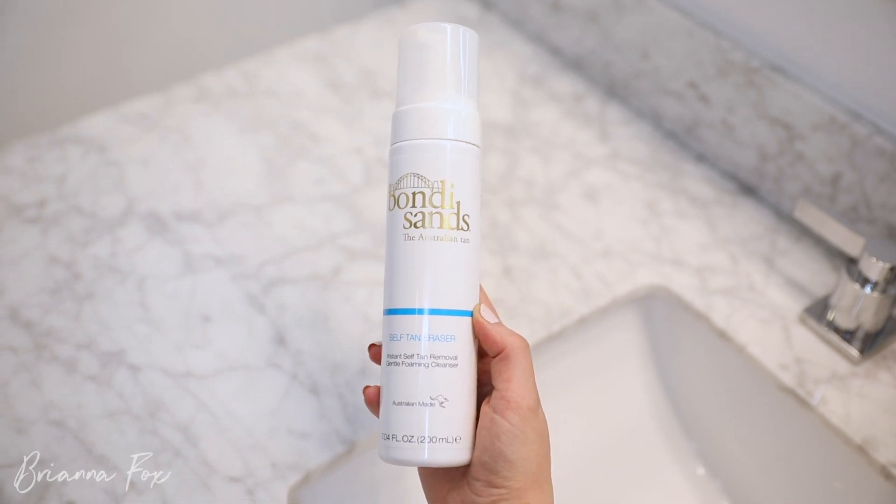If you're at the final end stages of your tan and you want to remove it so you can reapply a fresh coat, they actually have a self-tan eraser. It's a gentle foaming cleanser that washes off your tan so you don't have to scrub your skin raw. It's still good to exfoliate in general before a fresh application, but this means you're not literally rubbing at your skin just to get the self-tan off before reapplying.